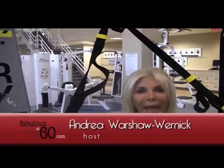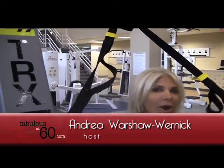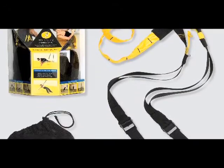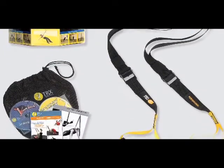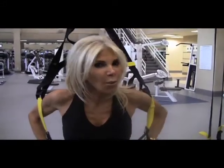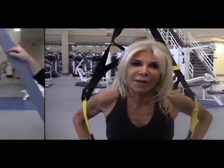Hi ladies, it's Andrea from Fabulous at 60, back again with the TRX suspension training method. I work with Trainer Paul here with TRX at the gym and we're going to do some very simple exercises once again to show you another way to stay fit.